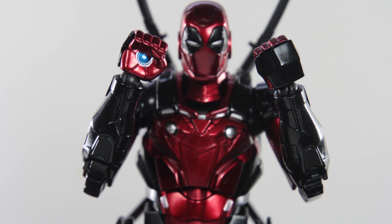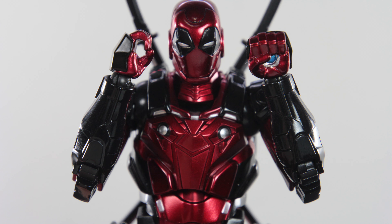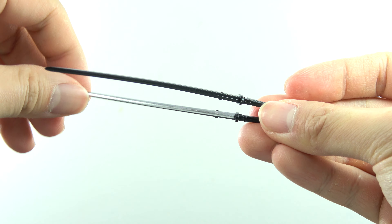As for accessories, he comes with your typical face-punching hands, repulsor blasting hand effect, hands to hold his katana, and hands to hold his guns. He comes with a pair of katanas which are long and bendy. There's a very small bump — I thought it was to stop the katanas from falling all the way down into the back slot, but that doesn't seem to be the case, so at the moment I'm not sure what this bump is used for.